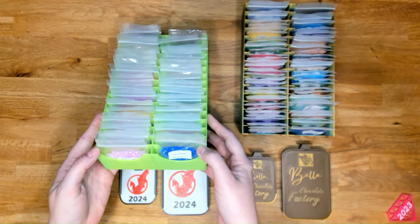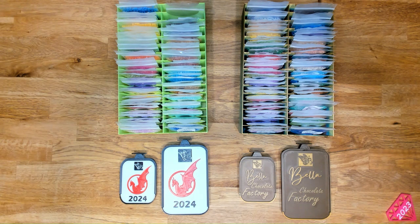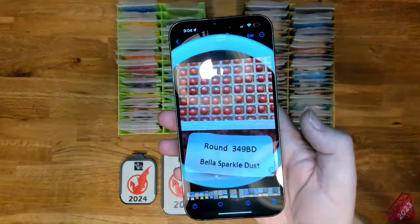We spent all day taking pictures of all of these — it was so fun. Here's a random round, so there's one of the colors.